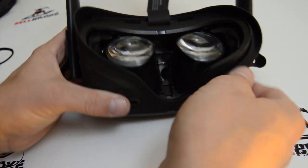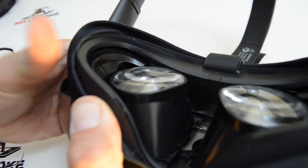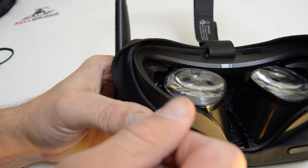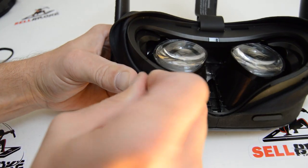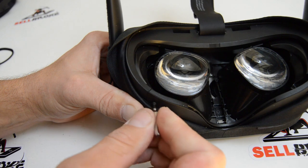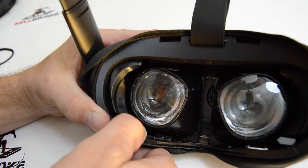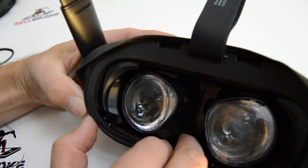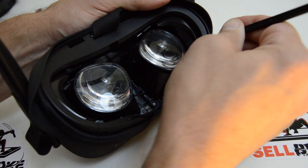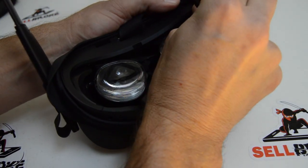Our next step - I already did this side, you can see there's a little empty screw hole there. You're going to want to roll this cover out of the way so you have access to that screw, and it's a T5 Torx. The other one wasn't in very tight, I just removed it. Rolling the fabric back gives you access to these fasteners.